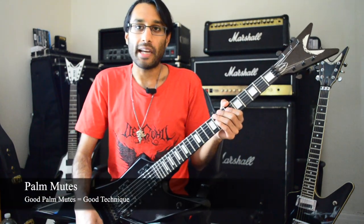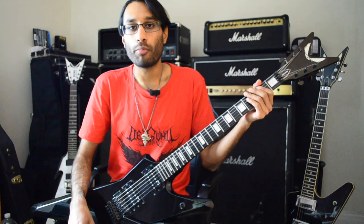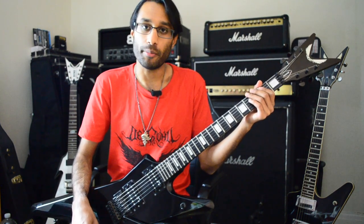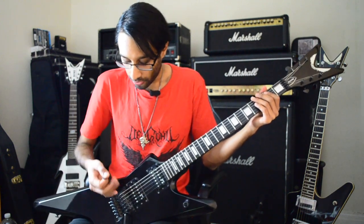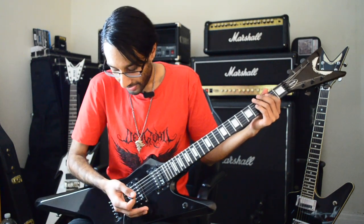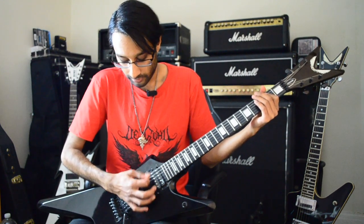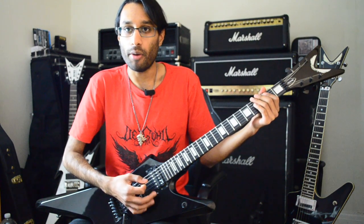The next important black metal technique is palm muting. I would argue that palm muting is more important than tremolo picking, because to get good at tremolo picking you have to be good at palm muting as well. To get a good palm mute, you need to find the sweet spot on the bridge — and you have to use your ears. I like to keep my hand close to where the string meets the saddle, so you get this deep aggressive palm mute.